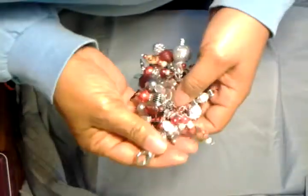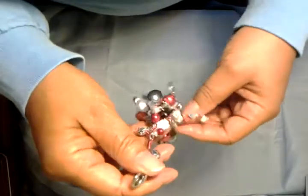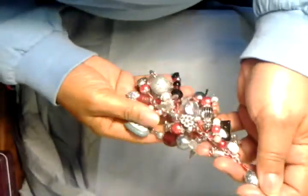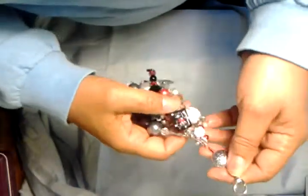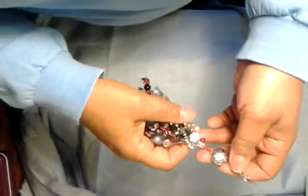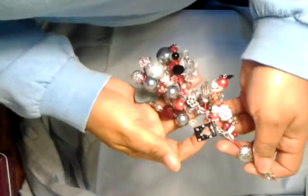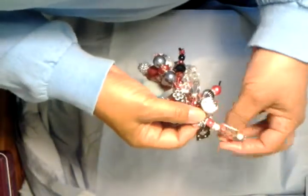So let's get to it. I think the requirements were your length had to be about three inches, you had to have maybe two or three charms — I think I went overboard with the charms — but it had to be a Valentine's theme. So I have this charm here which is a heart.